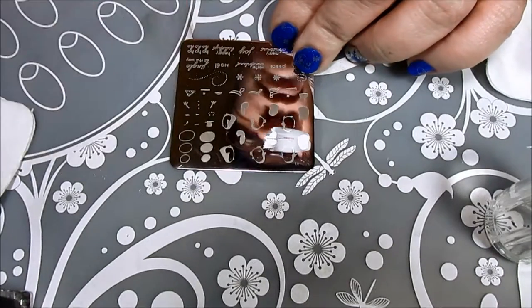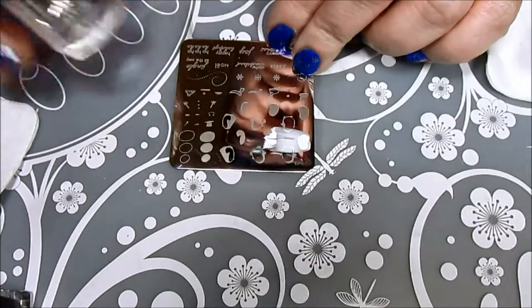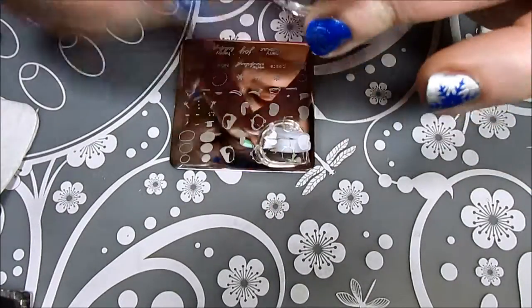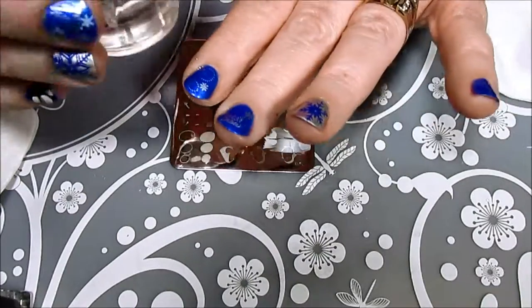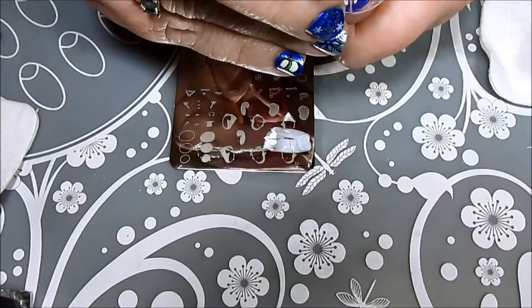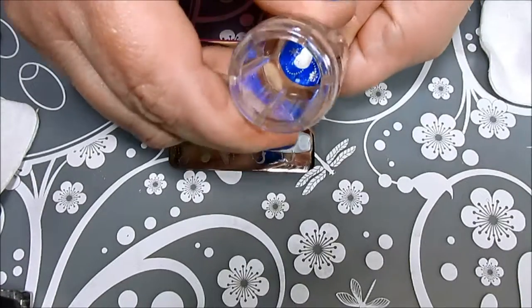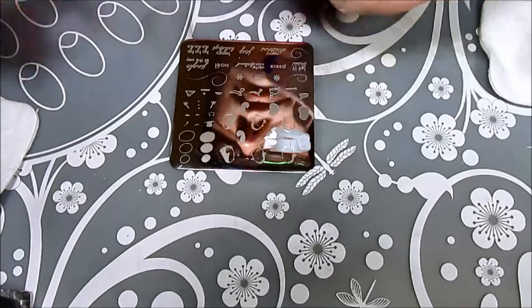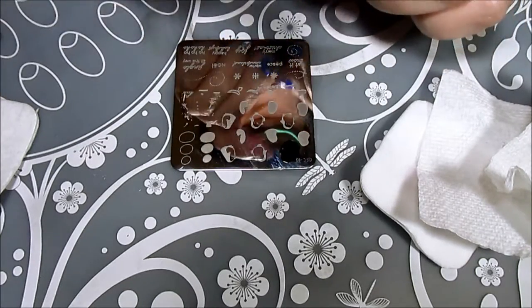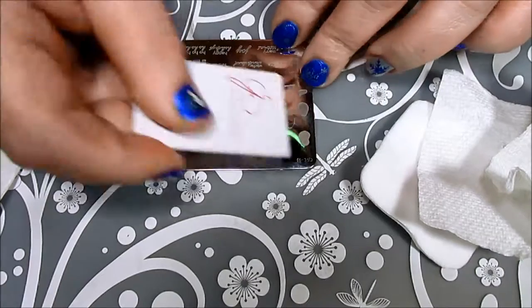These are layered stamping plates, so to do the penguins I first start off with the white body that's the base of the penguin. You can see with just the base, the penguin doesn't really look like much yet, but when we add the next layer you'll really see the detail and he'll just come to life. I always seem to have so much trouble trying to decide where to place my image — my thumb it is!